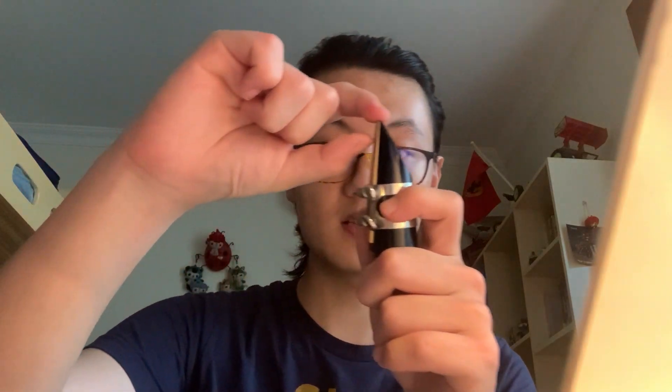Next, place the mouthpiece in our mouth to where the reed and mouthpiece touch. About two thirds in our mouth is enough — like this is enough in our mouth.